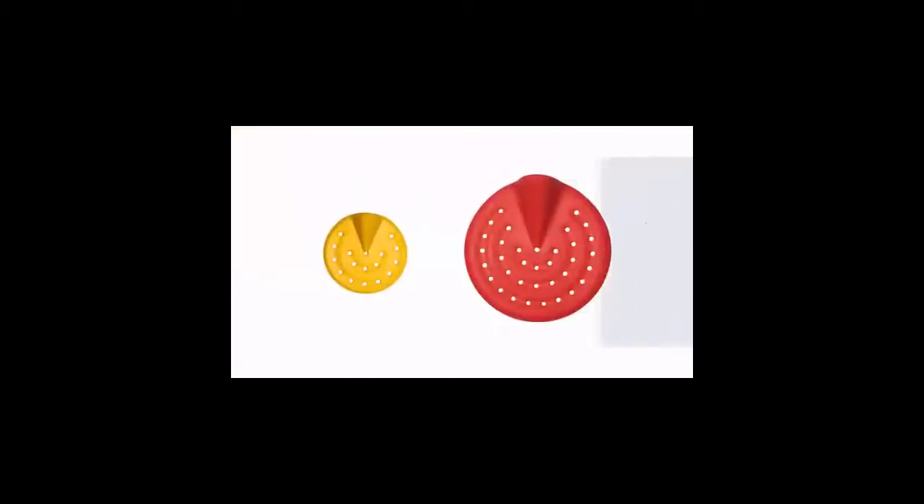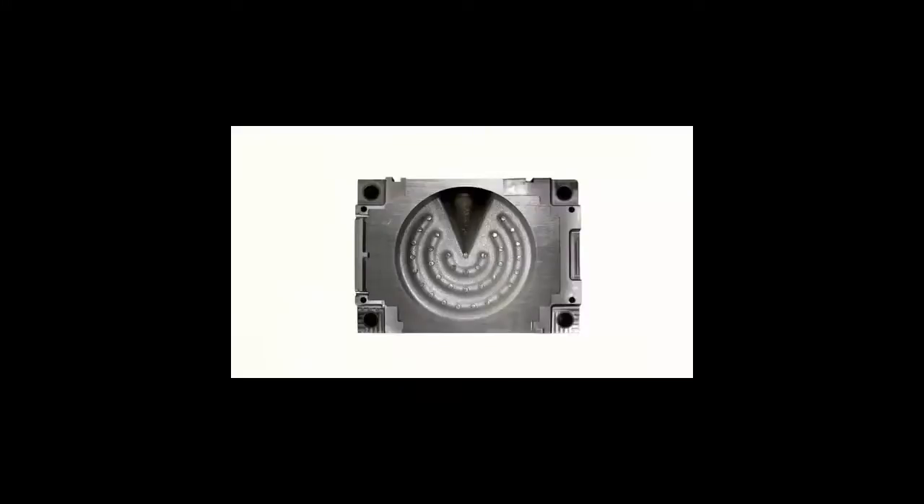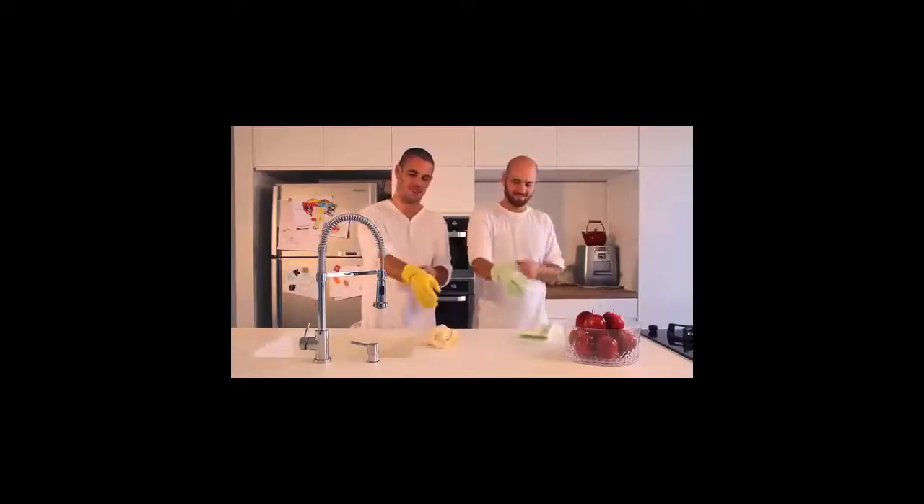The Tweak comes in all sorts of colors, and because our two friends are such trusty designers, they created two sizes — one for the kitchen sink and one for the shower. It's a product of brilliance that makes waste disposal a pleasant experience. But it's still too expensive to make, and that's why we need your financial aid. The only way the Tweak would be real is by turning this silicone mold into steel. So help us, please grant us the option to get the Tweak into mass production.